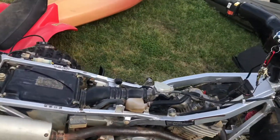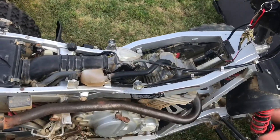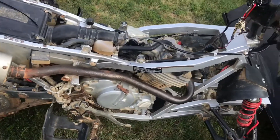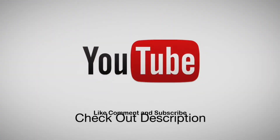Make sure y'all leave a like and turn on those post notifications, because my videos have no schedule. I'll see y'all in the next one. Deuces.